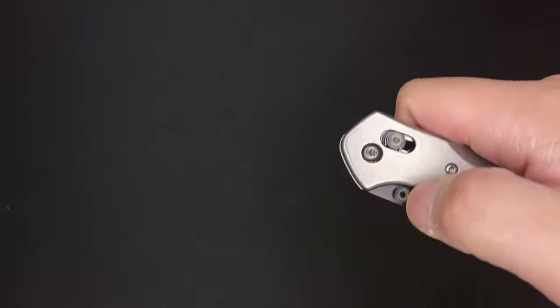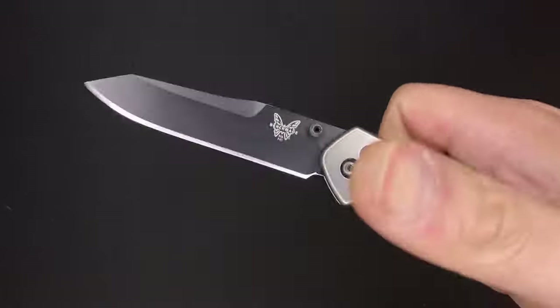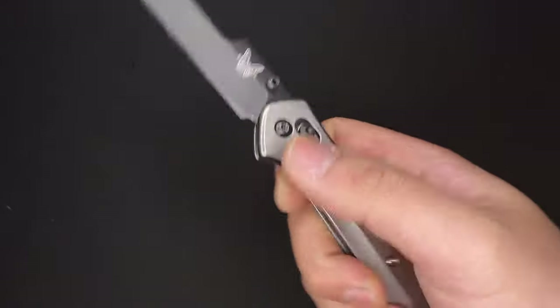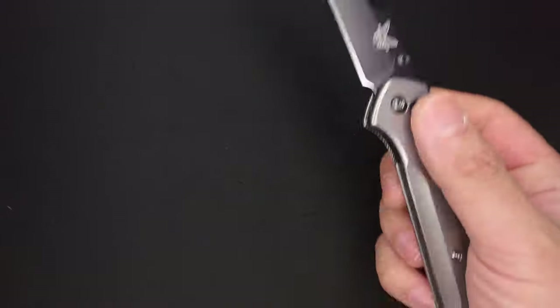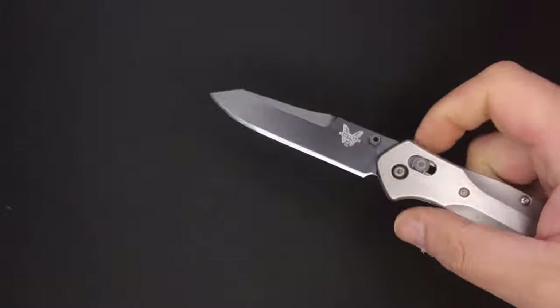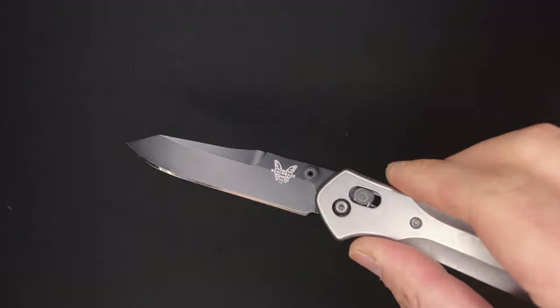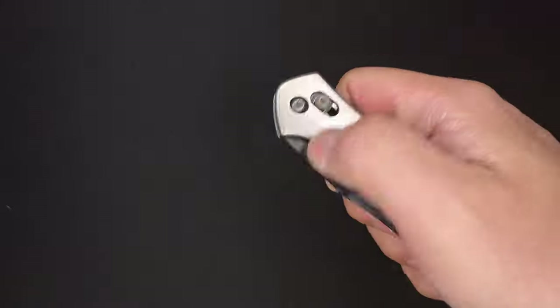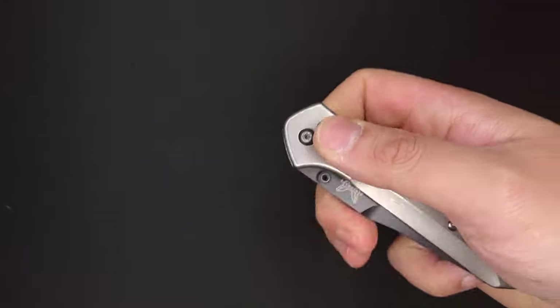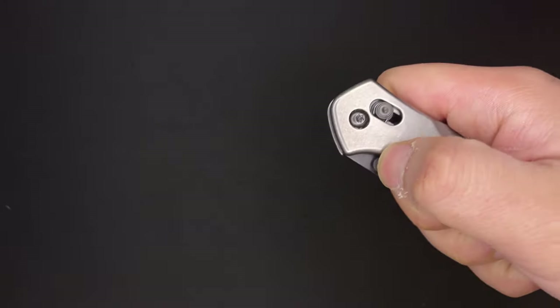Just a quick note about M4: it's very similar to 4V, and M4 and 4V blade steel is the type of steel they use for competition chopping. I think M4 is probably one of the best steels — I'm going to go as far as to say it is my favorite steel. I know I say that a lot on this channel, like M390 or 20CV being favorites, but M4 is without a doubt my favorite tool steel.